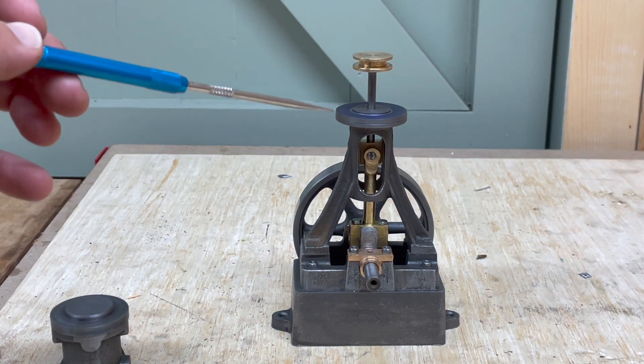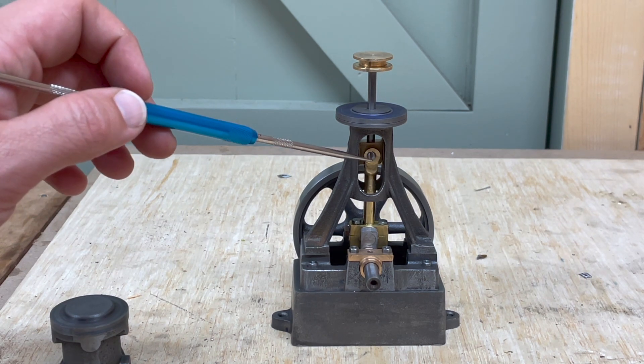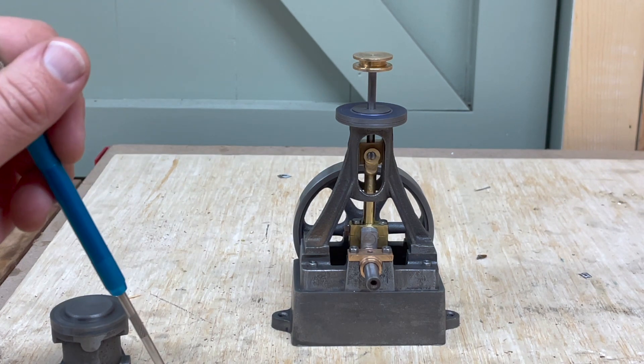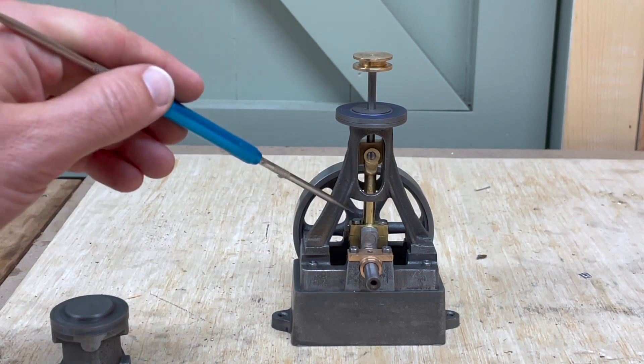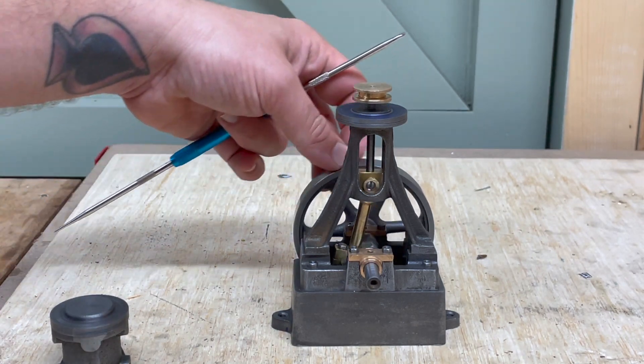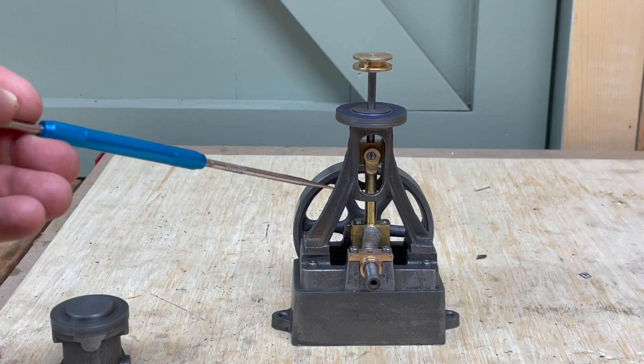I managed to drop the box of fastenings that came with this kit about 20 times and lost the original gudgeon pin, so I made a new one. It's just a piece of 5/32nd steel rod with a 5BA thread on one side and a screw slot on the other. This whole piece comes as a casting.